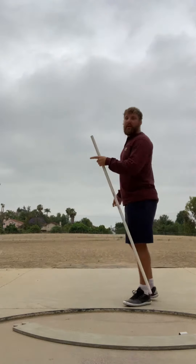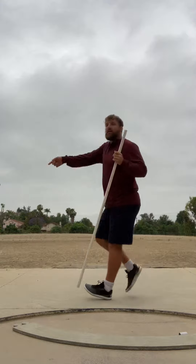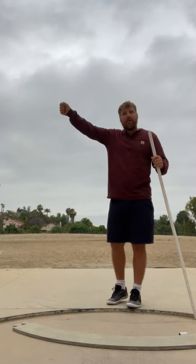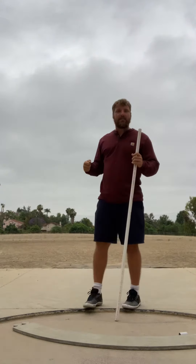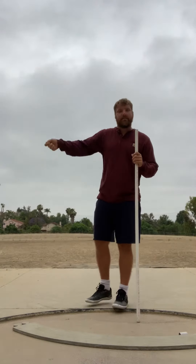Every single time we let it go out left, and we were stiff from here, it involuntarily made us think balance. And so when you're no longer in balance, your body's thinking, 'Oh no, I screwed up,' and your body is trying to find balance.